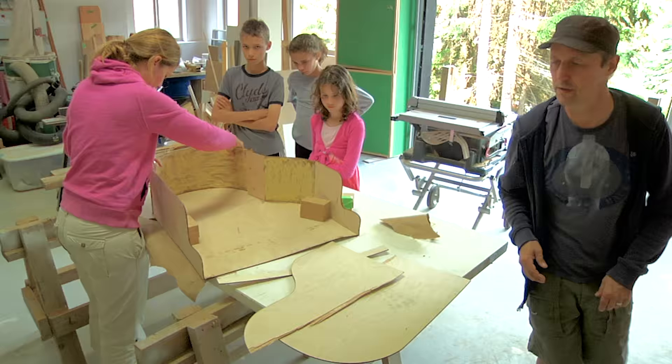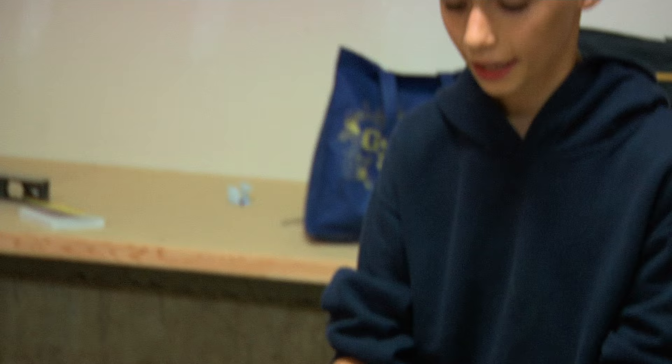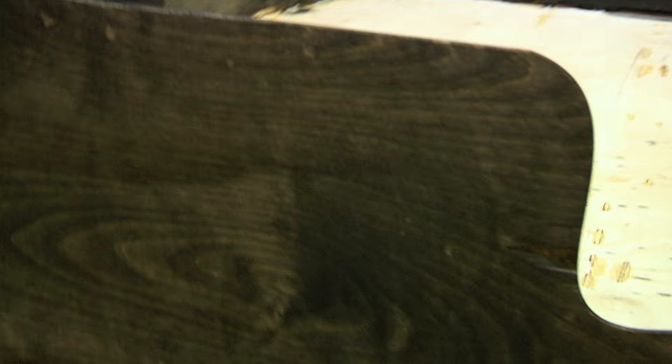That totally worked! This is the final step — we've been working on this the entire day. We're staining the piano so that it'll look exactly like the piano from the music video.